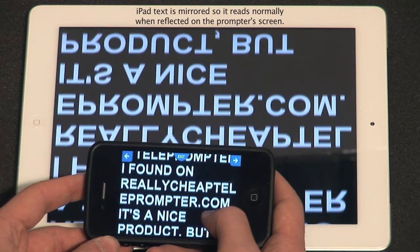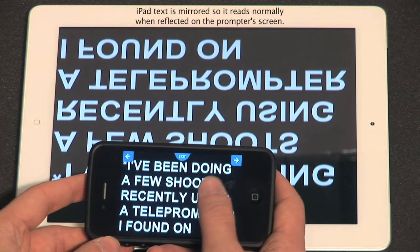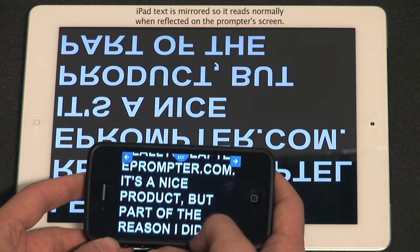To control the script with your remote, tap the screen once to pause and once again to resume. Swipe upward on the screen to increase the scrolling speed, and swipe downward to slow it down.